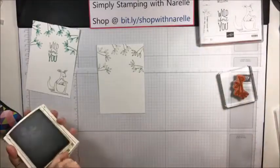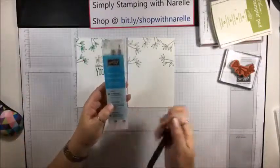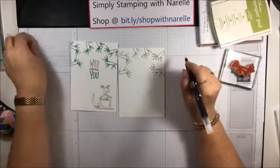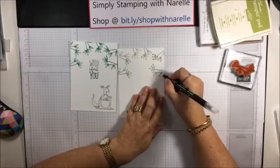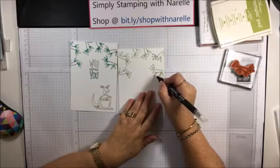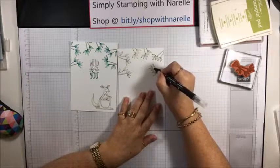In my original card, the leaves are a bit coloured. What I've done is used our blender pens - they come in a pack of three, with alcohol in them, and both tips are the same. Grab your blender pen, make sure it's clean by wiping it on some scrap paper first, and you're just going to blend some of that colour out. Just go over the top of it and you'll see the colour start to come out. It gives a little bit of interest to the leaves rather than just being an outline. Really, really easy. Don't go over your work too often because it can make little balls and bleed out.